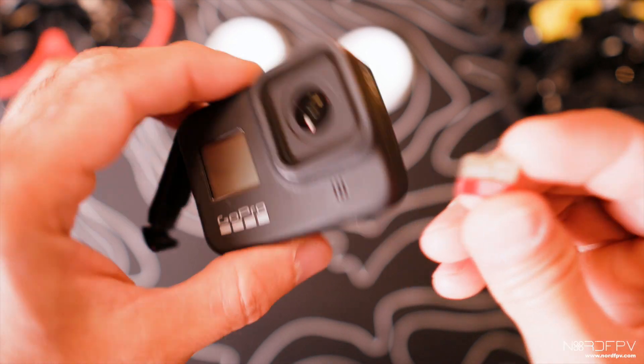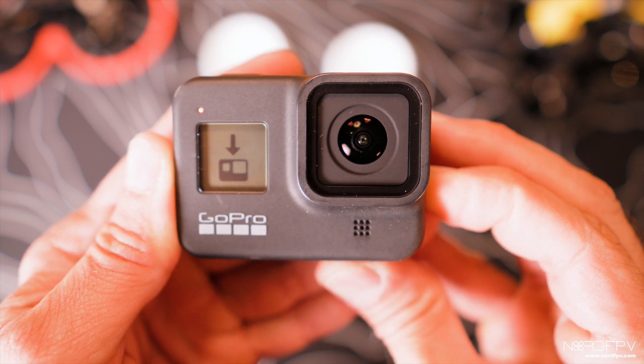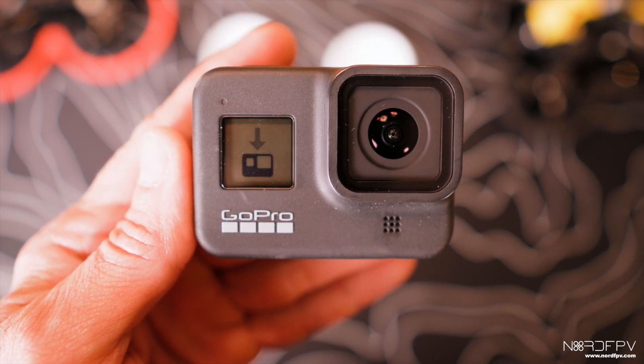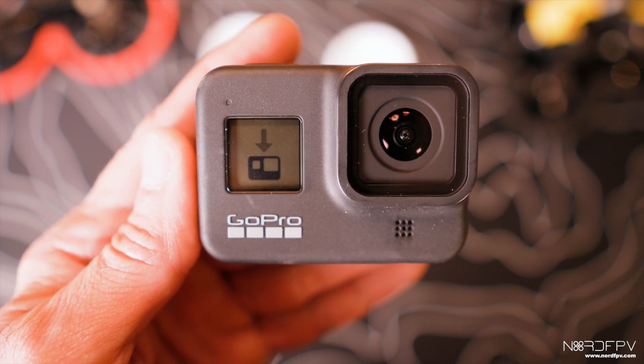Now that we have the GoPro Labs software downloaded to the SD card, we're going to update the camera by inserting the SD card. You will see on screen that it's updating, and then it will say that it's done.